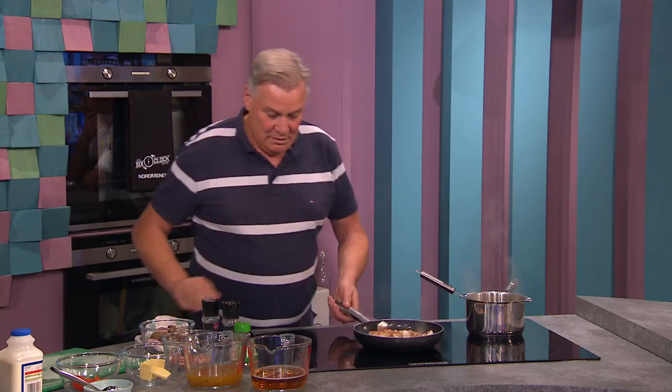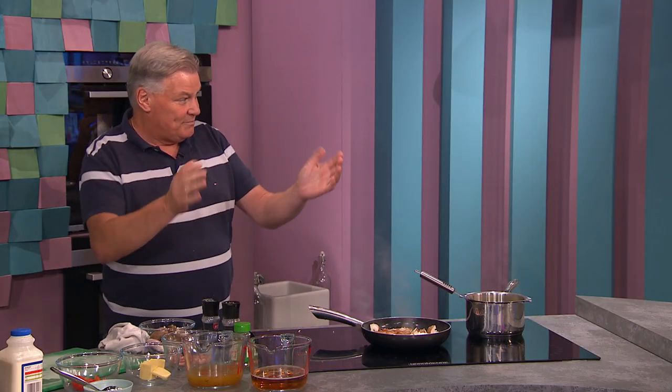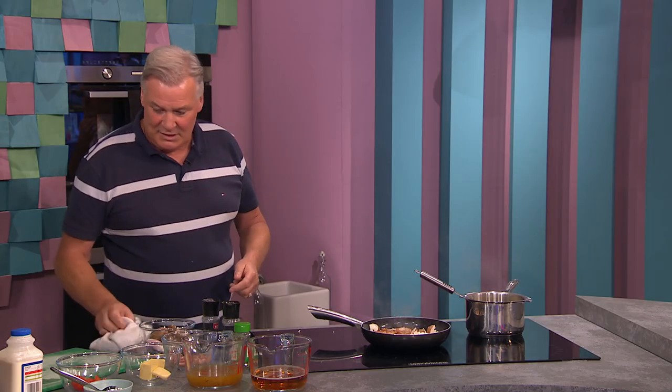How would you store your mushrooms? Like with the chicken, take them out of the packaging. All veg should really come out of the packaging — there's a sweat in it. Get little plastic reusable containers — like a Tupperware — but reuse them. It works really well.